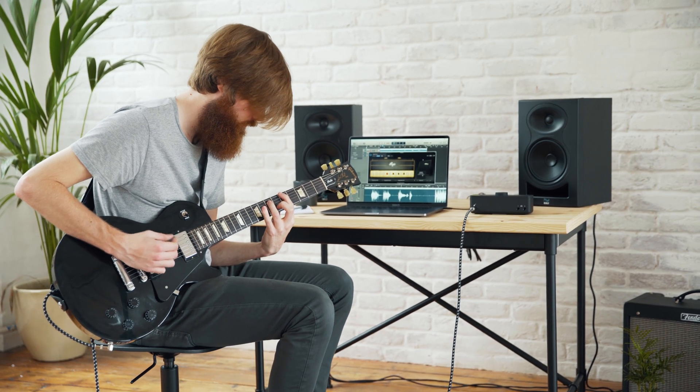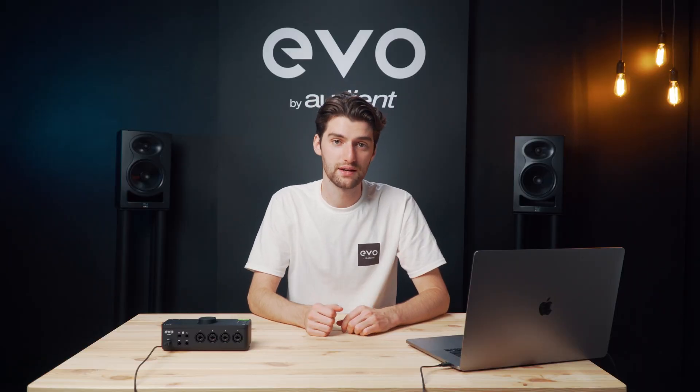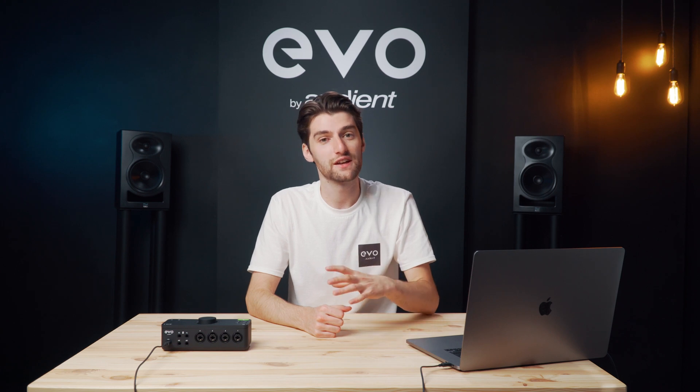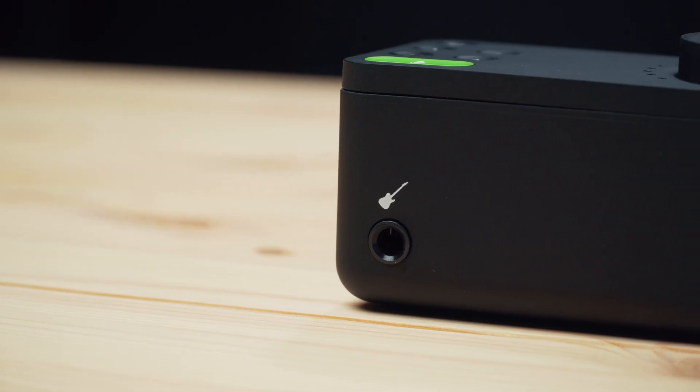If you want to record an electric guitar or a bass, for example, there is an instrument input on the front of the unit, which means you don't need to go out and buy a separate DI box. The instrument input comes in on channel 1, but you can still use inputs 2, 3 and 4 at the same time, meaning you can get some interesting microphone and instrument combinations going. The instrument input uses JFET transistor technology which provides added warmth and richness to your recordings.